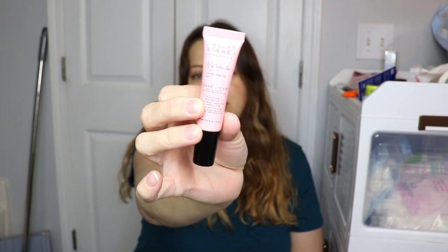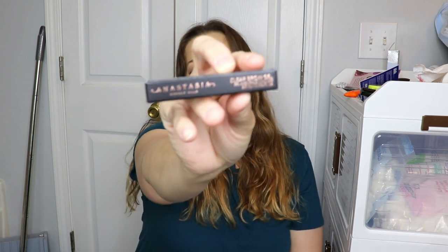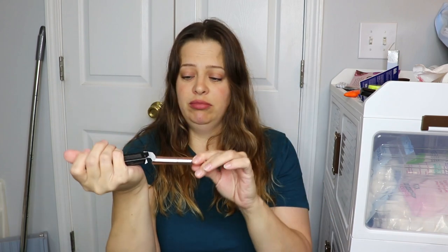The next item we have is from Dallas and James — this is the Cloud Cream Gel-to-Water Oil-Free Moisturizer. And then the last item is the Anastasia Beverly Hills Clear Brow Gel for those crazy, unruly brows. Let's see how big this sample is. Okay, that's not bad actually. That will get put to good use.